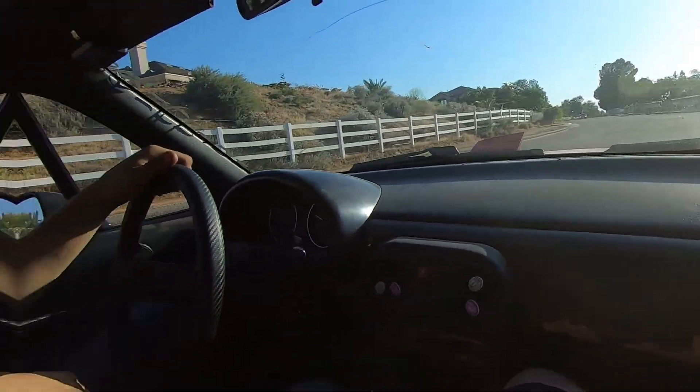That noise is probably the heat shield right next to my journey and my exhaust - it's probably either rubbing on my exhaust because I did rip it down a little bit to get a better angle for you guys.